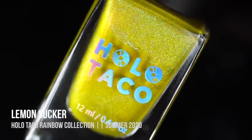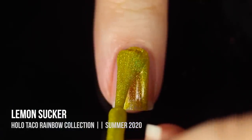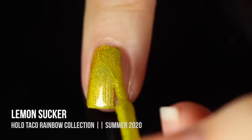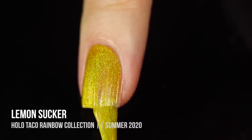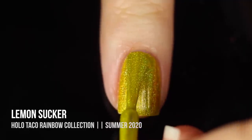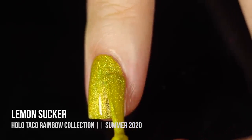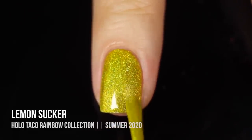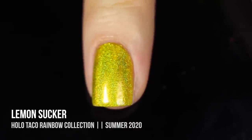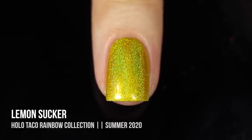Next up we have the shade Lemon Sucker, a bright yellow linear holographic polish. It looks even brighter on the nails than in the bottle and slightly leans a little greenish — almost a chartreuse vibe. I absolutely love it. I don't think I have any yellow linear holos so I was really excited to add this one. It was pretty opaque but I did need two coats for full coverage. The holo payoff looks even better on the nails than in the bottle, and really shines once dry.